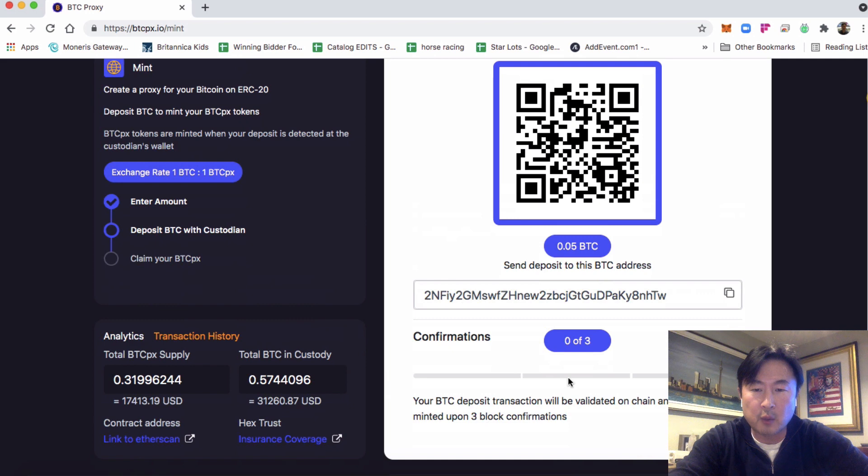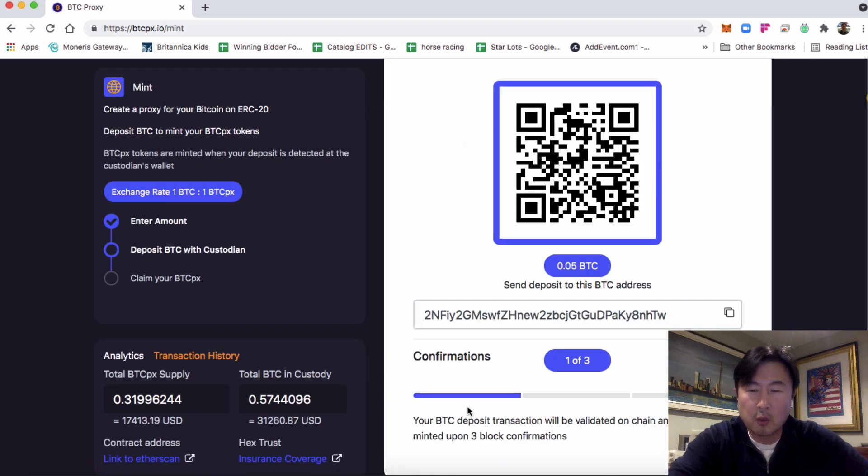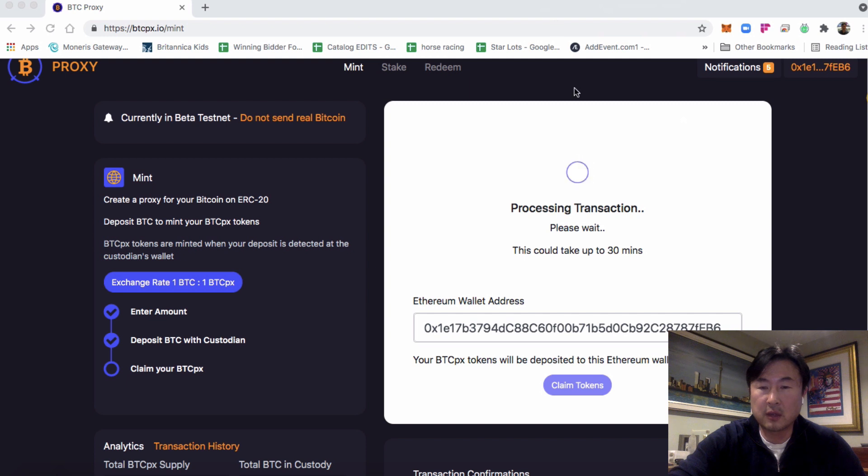Down here you'll see the transaction confirmations as we wait for them. We're waiting for three confirmations of the Bitcoin hitting the custodian's address. We've got one of three, then two of three, and now three out of three confirmations. The transaction is now processing in the back end, going from Bitcoin to layer two, and it will touch down on Ethereum.